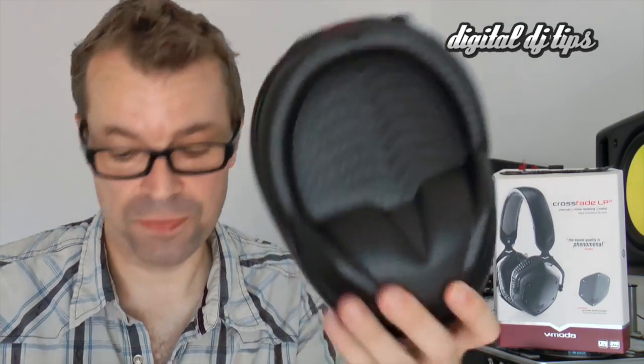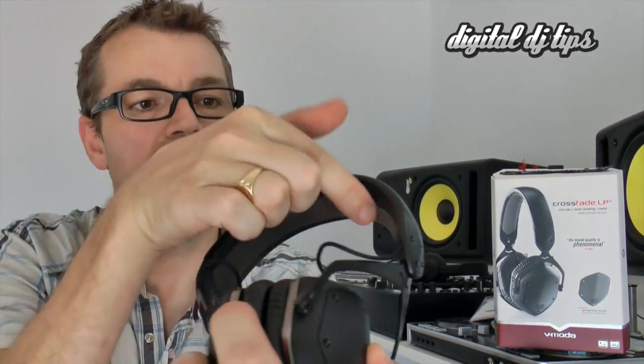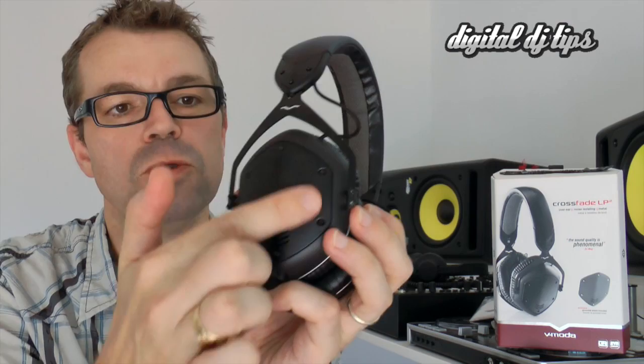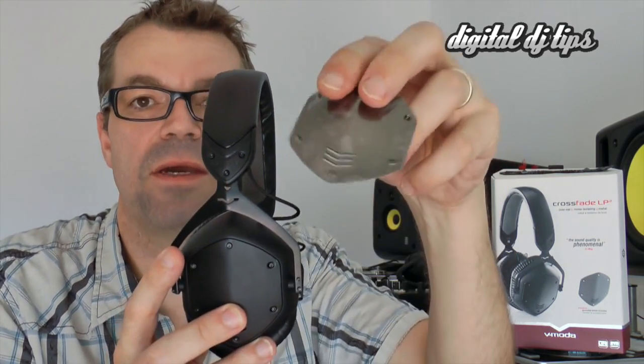So I like these straight away, straight out the box. Talking of the box, it's a really nice hard case that you get with them. So they're plainly a stylish item. They're metal. They have a leather and mesh headband cover. These bits are really soft and really nice and this bolt-on cover is replaceable, so you get a pair of these with them.